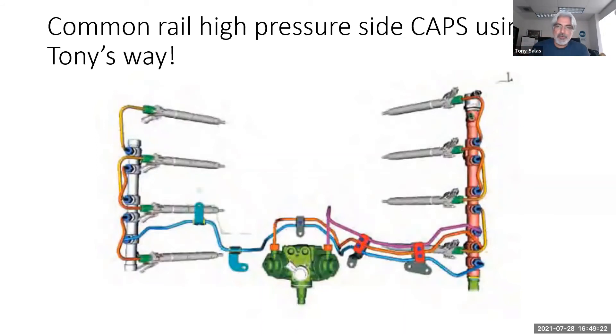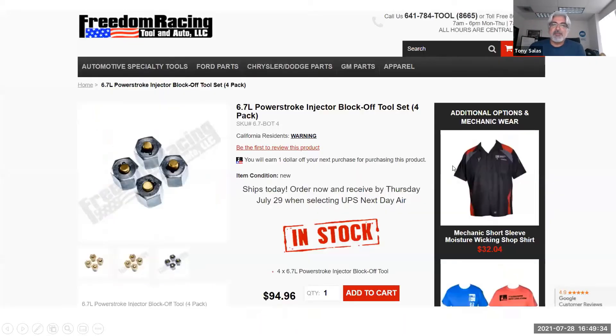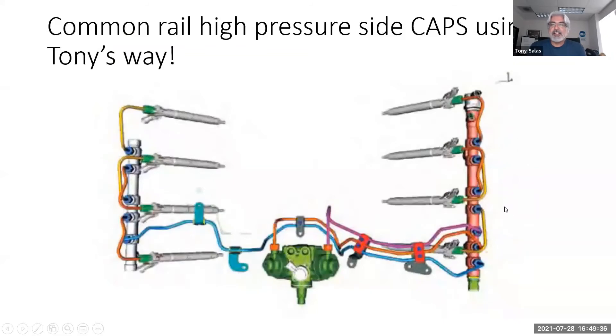If rail pressure still isn't building with the transfer line capped, I leave that cap there and go one cap at a time on the remaining four injectors on this side. If after capping all of them I still don't build rail pressure, what's left? The injection pump. That's Tony's way of doing it — no volume test, just quick and easy isolation.